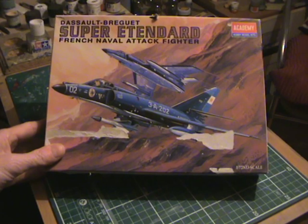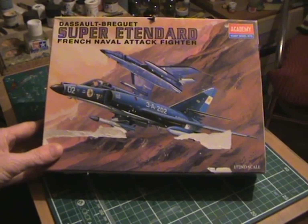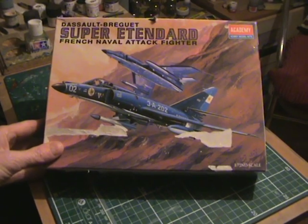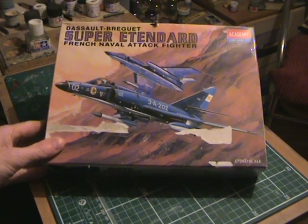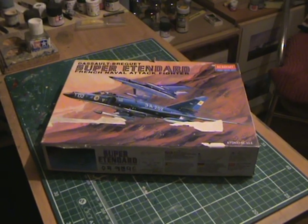So there it is — it's the Academy 1/72nd scale Super Etendard. As you can see, the markings on the cover are of the Argentine Navy. I picked this up at Telford about three years ago — just something different.